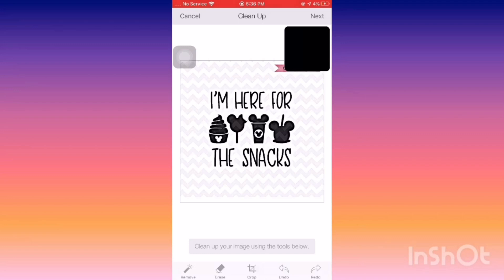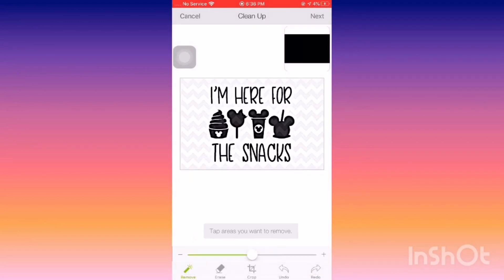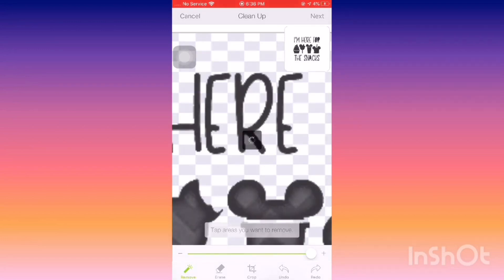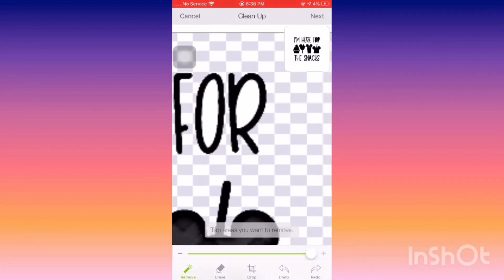First, I'm going to crop out the extra around the edges, and then I'm going to use the Remove tool at the bottom to remove all of the background. When you do this, you want to zoom in and click the inside of each letter so that your Cricut knows where to cut. All the white areas on your photo are what's getting cut.